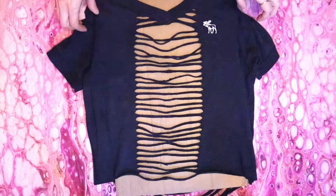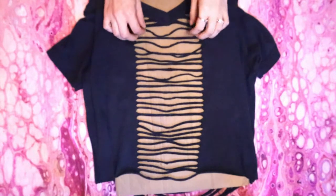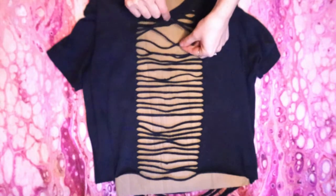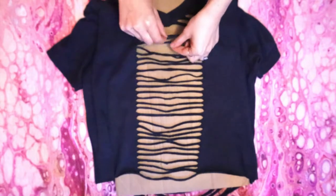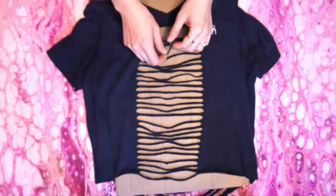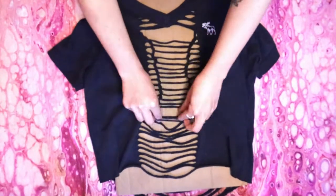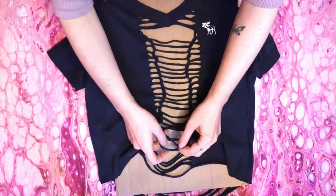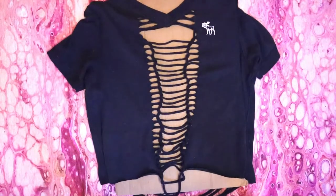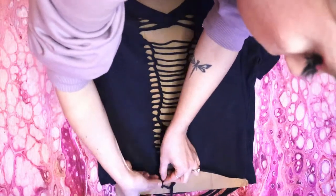This crisscross pattern is just a variation of what I call a twisted weave, but first we're going to do a row of the ladder weave. Grab the top strip and pull it down, then grab the second strip and pull it up over the first. Then grab the third strip and pull it up over the second, and continue this all the way down to the bottom. When you get to the bottom, cut the bottom strip in half and tie each side to the strip above it. Then use your fingers to spread out the weave.